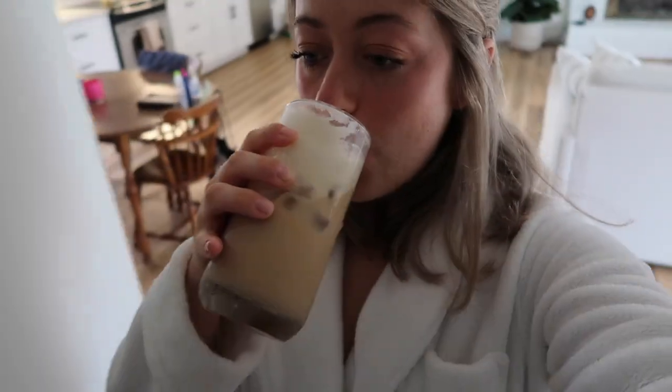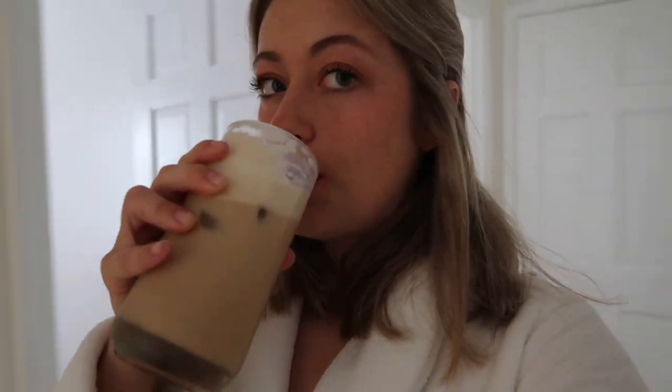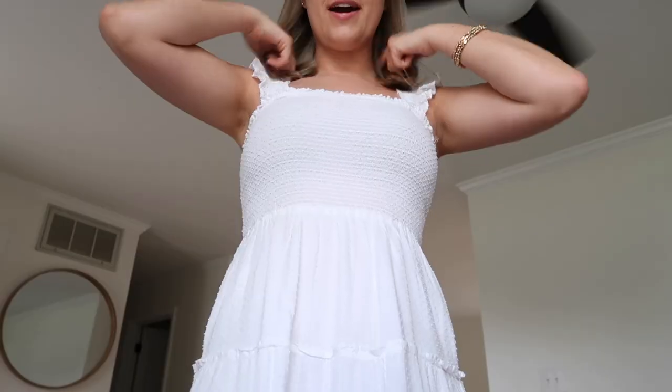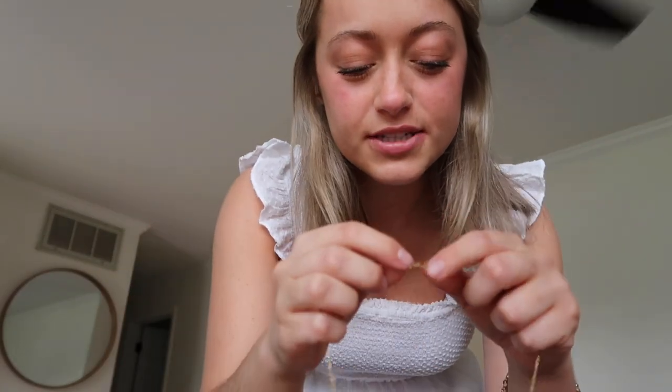That is so good! It's 9:36 and I wanted to leave at 9:50 — I'm early, doing good. I don't know what to wear since it's kind of warm outside. I think I might do a little dress. I just put on my little dress — it's really long, like a Sarah Plain and Tall type vibe.